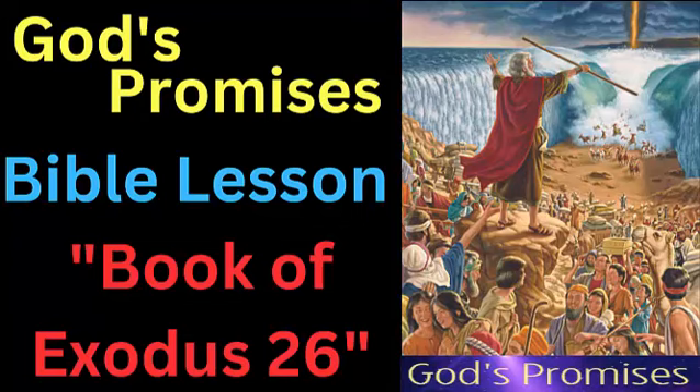Verses 26 to 30: The bars that held up the curtains were to be made of acacia wood and overlaid with gold. The bars were to be inserted into the rings on the boards, and would be used to hold up the curtains.